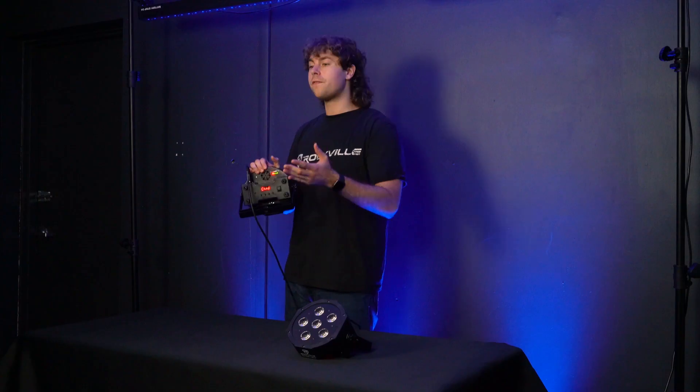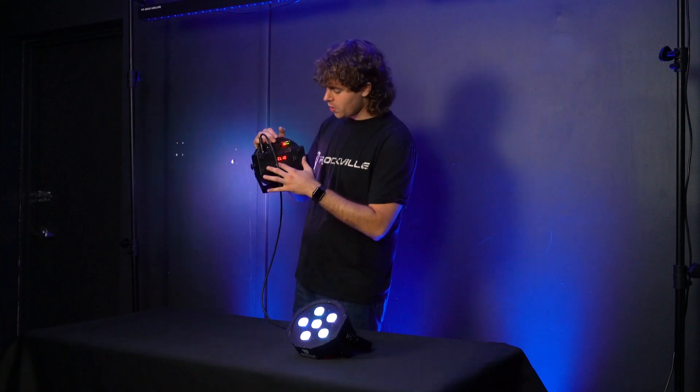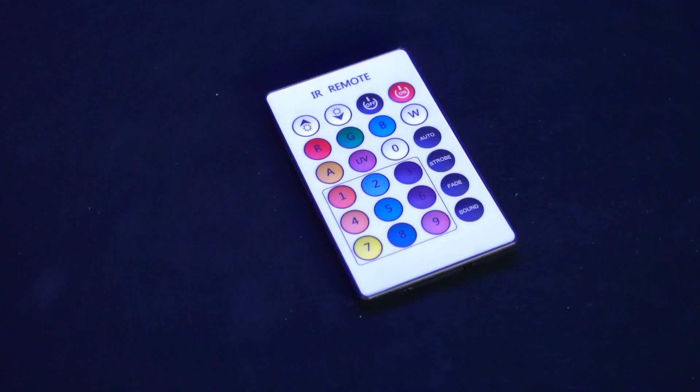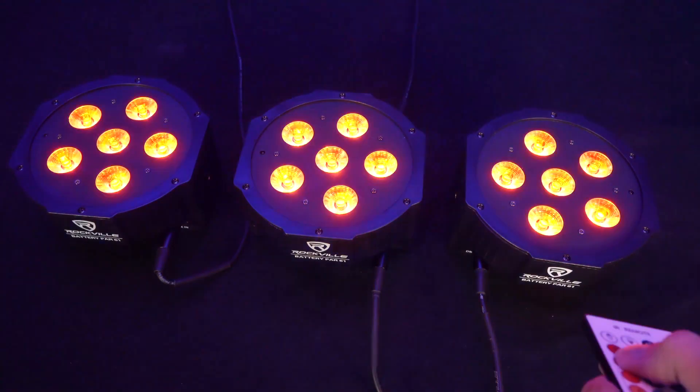Now from here we can go to the back of our master light and set it to any mode or color, and then the lights on the rest of your chain are going to follow. We can also use the remote to change the master light to a different mode or color while the other lights follow.